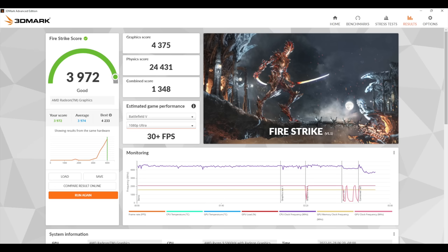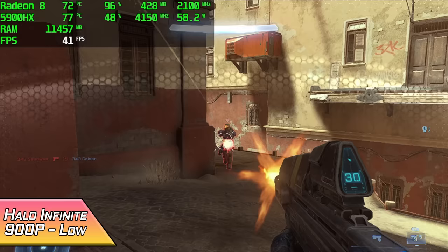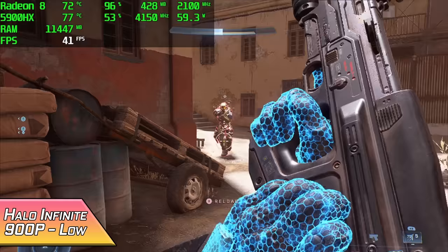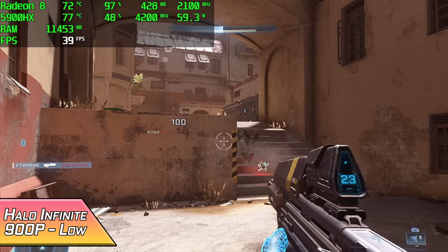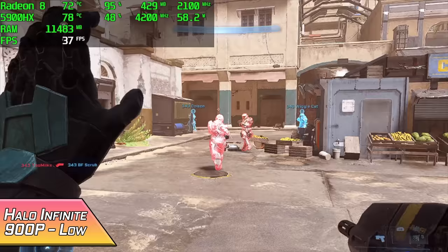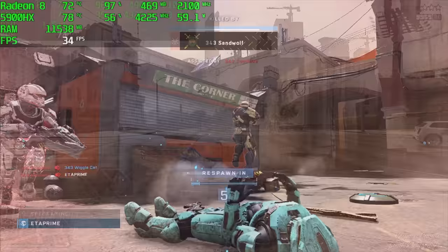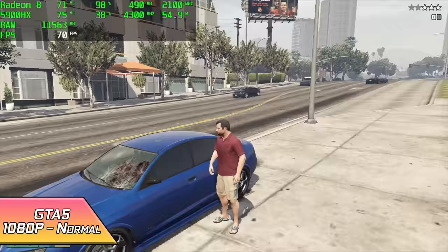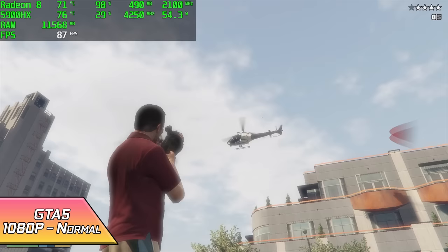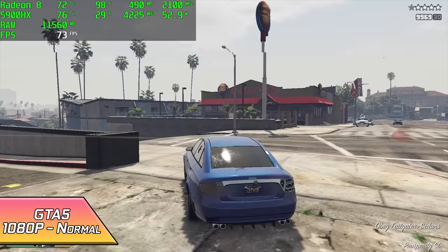Let's see how this thing really handles PC gaming. Here we have Halo Infinite — going into this one I knew we weren't going to be able to do this at 1080p60, and even 1080p30 might be pushing it. But at 900p with the lowest settings, I got an average of 36 FPS. At 720p on the lowest settings you can get an average of around 43, but I wanted to up the resolution just a little bit. Next up we have GTA 5 at 1080p normal settings, and believe it or not, this is actually some of the best performance I've seen out of these Ryzen APUs. On the 5900HX and the GR9 we're getting an average of 68 FPS.